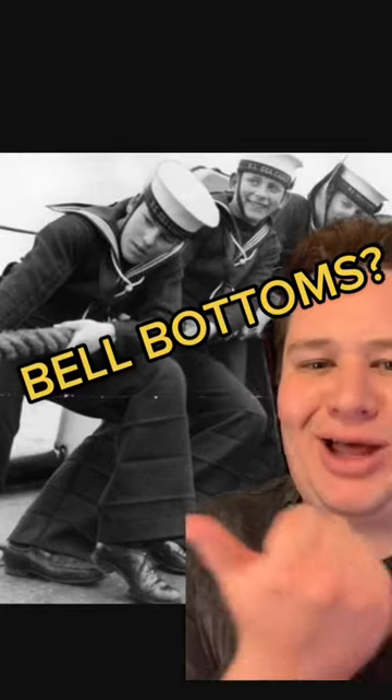What's up with bell-bottoms? Do you know this? Why did the Navy wear bell-bottoms? Comment down below if you have any idea.